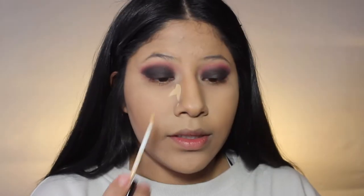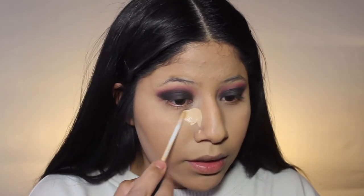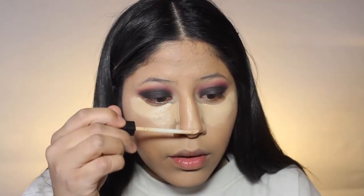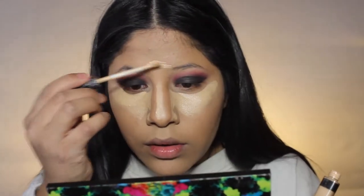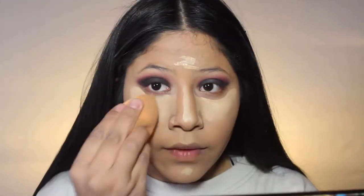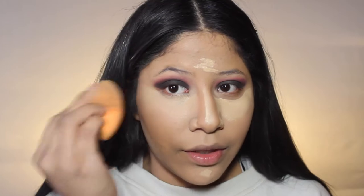I'm going to go in with the sand concealer and conceal underneath my eyes. Then I'm going to go in with the same Real Techniques sponge and just blend this out. I really like this — once I see my face coming together, I actually really like the way it looks.